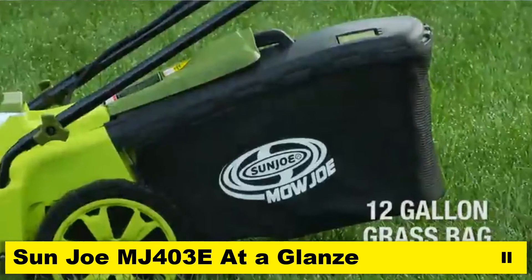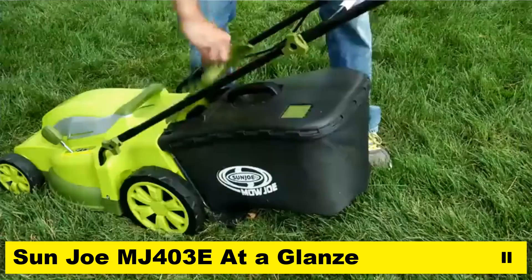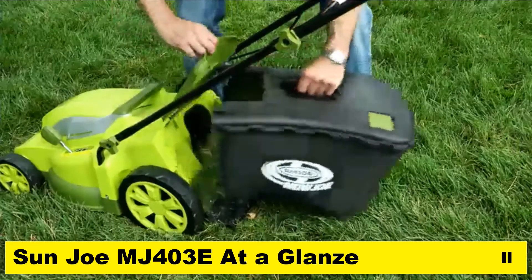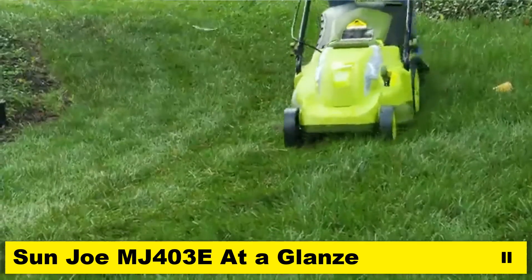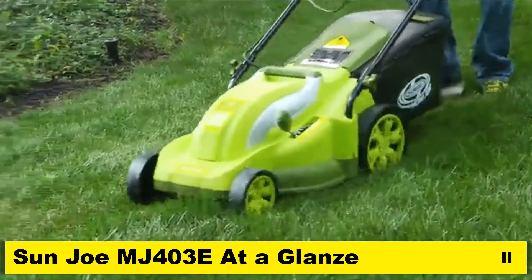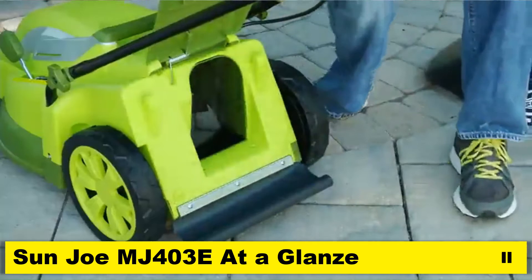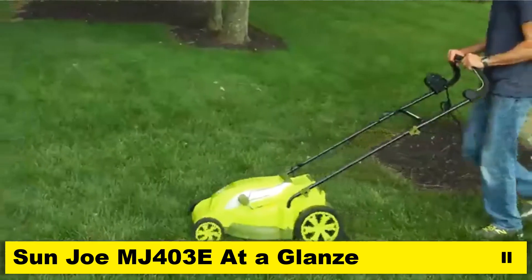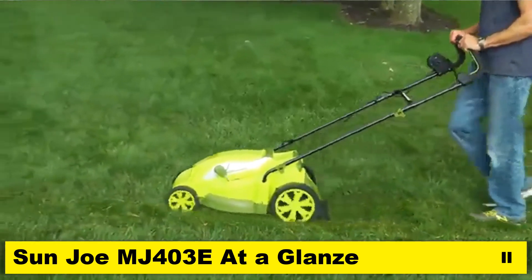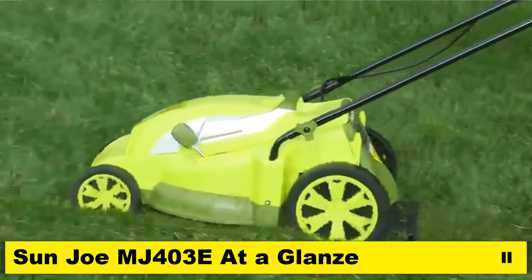The 12-gallon rear bag provides ample capacity for uninterrupted mowing and detaches easily to quickly dispose of grass clippings. Plus, you can easily convert your Mojo lawn mower into a mulching mower by removing the rear bag and inserting the mulch plug. Now the freshly cut, nutrient-rich grass clippings will recycle back into your lawn for fertilization as you mow.